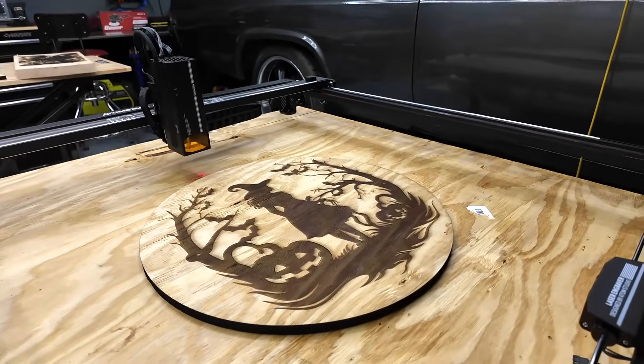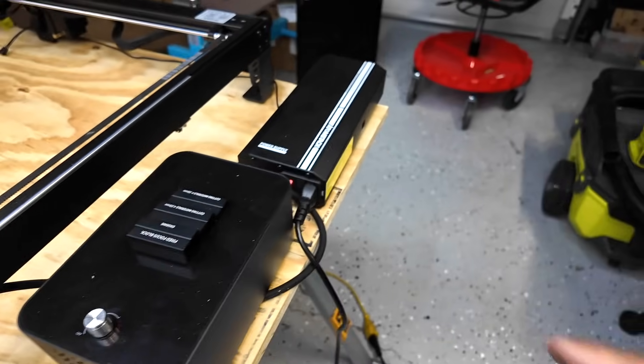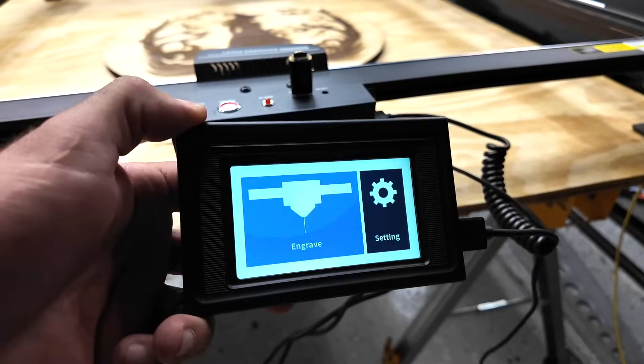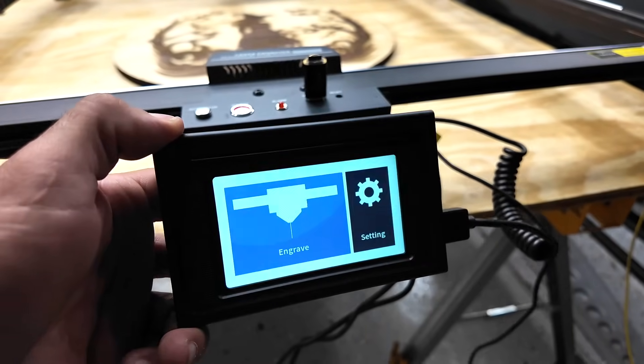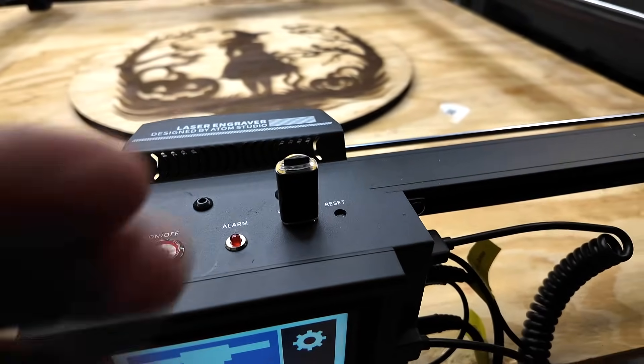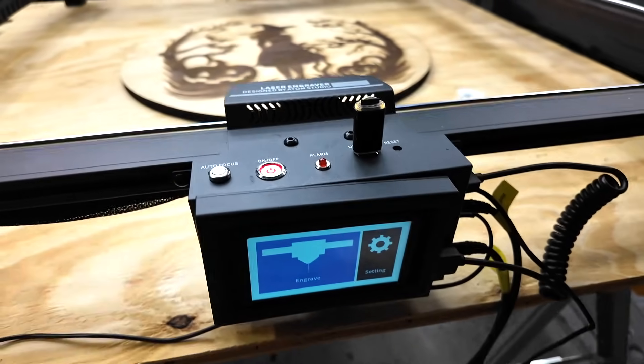Also, if you want the air assist on or off, you can control it in your editing software. You're going to get a huge power brick here. It does have its own screen and this can be used offline — all you've got to do is pop in an SD card with some files on it and then you can use the screen to do projects offline.